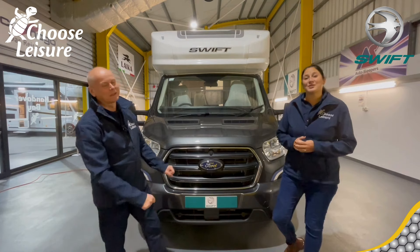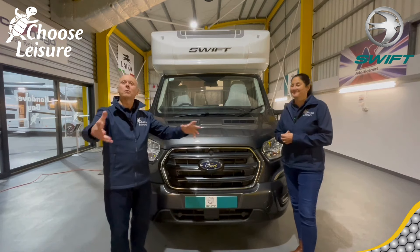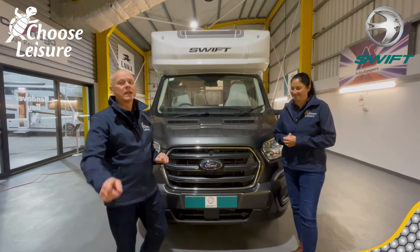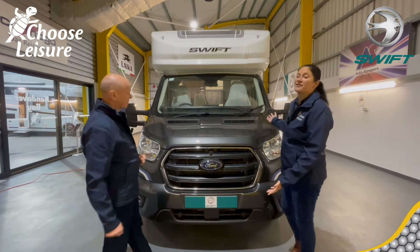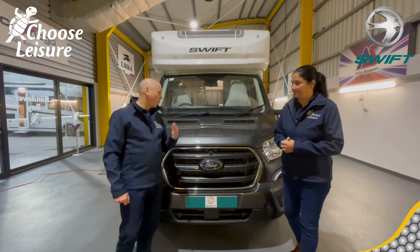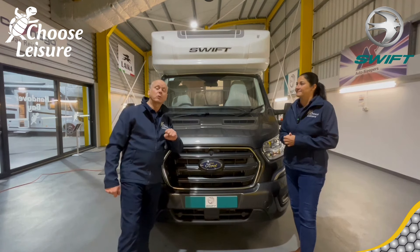Hi campers! Welcome back to the Choose Leisure Motorhome channel. My name's Dawn and my name is Mark, and we are your dedicated handover technicians down here at Choose Leisure Motorhomes Canterbury, Kent. Today we have the very lovely Voyager — it's a Swift Voyager 494, super van on the Ford Transit, automatic, 155 brake horsepower. We're going to do a quick review for you now, so follow us around.